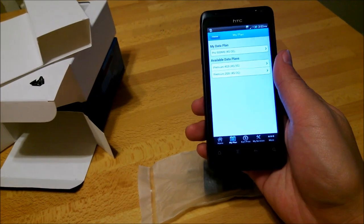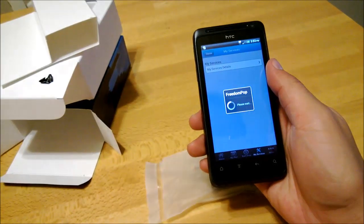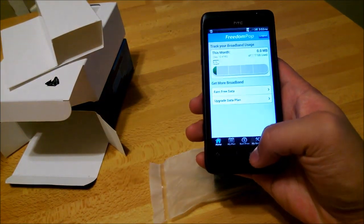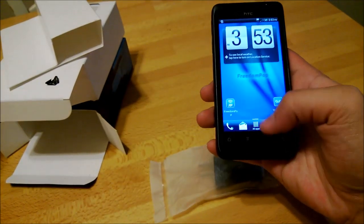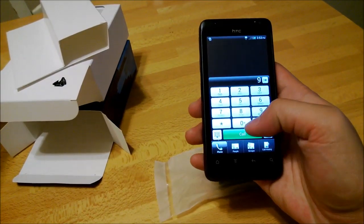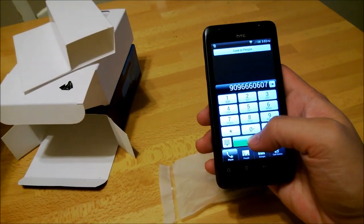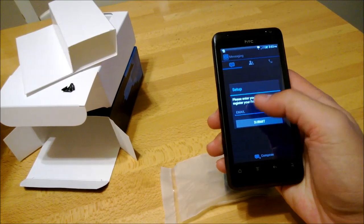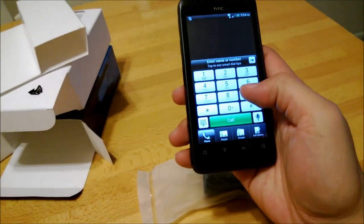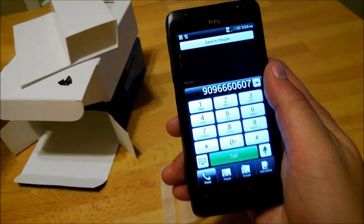My plan is the 500 megabyte one. Let's see more — services. Now let's see if we can make a call. I'm not connected to Wi-Fi, just doing it off the 3G. I got my phone number — it told me my phone number. Let's dial a test number. On the top you can see it says SIP registered.